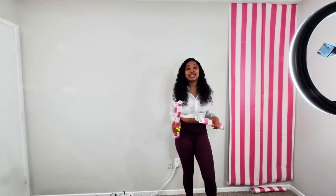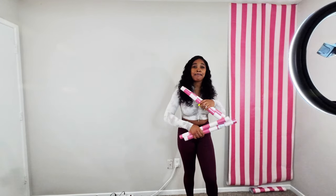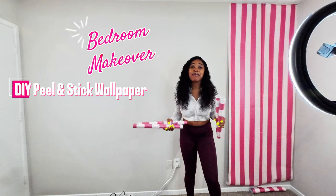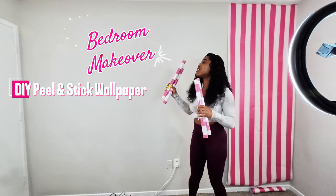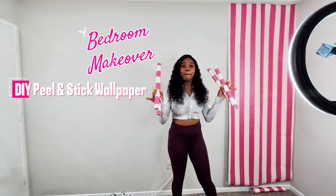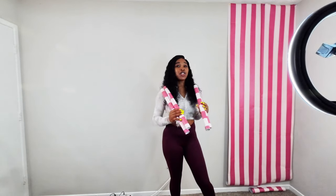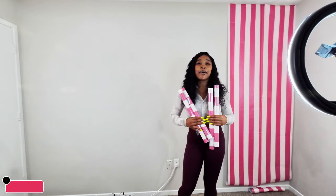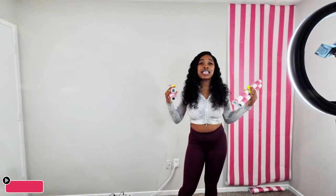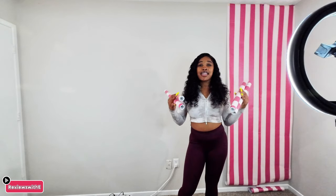Hey you guys, welcome back to my channel, it's your girl E and I'm back with another one. Today we're going to be doing some bedroom wall decor — we're going to be transforming this wall right here with some peel and stick wallpaper. I'm going to be making a little backdrop for my videos, and I wanted to do this with you guys because I'm transforming this room into a content room or creative room.